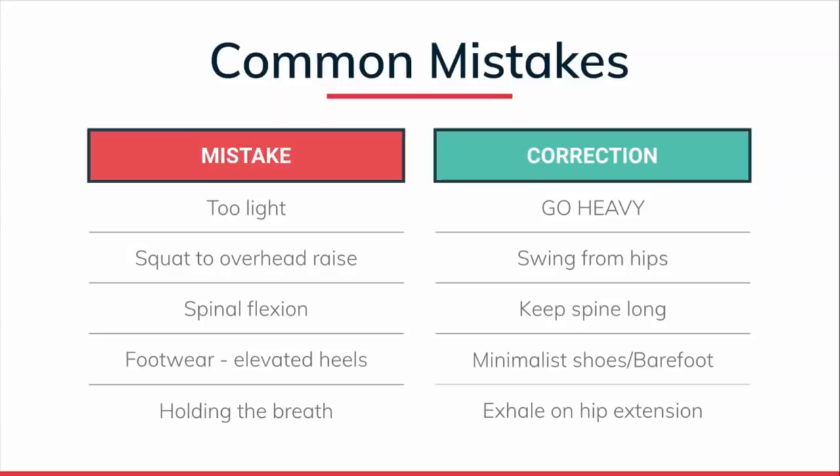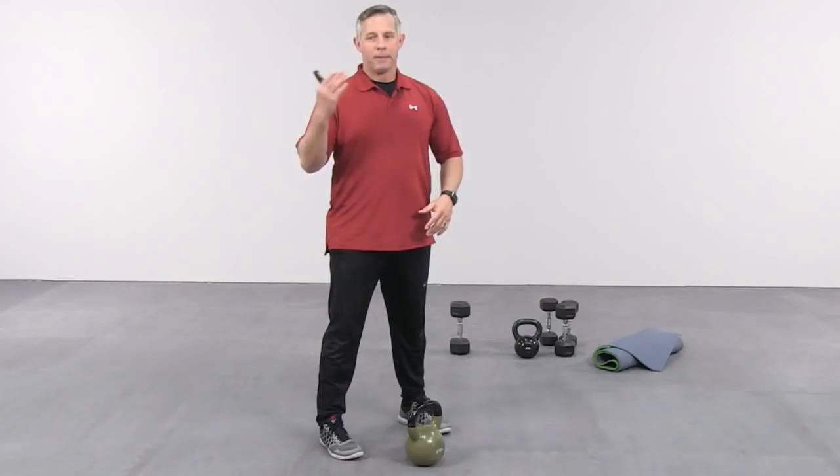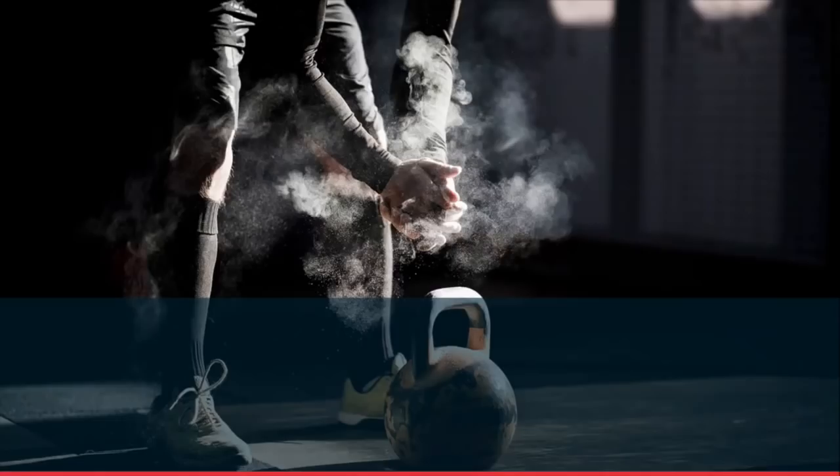Common mistakes: first, using a kettlebell that's too light — people force it with shoulders or back. Using a heavier kettlebell can actually be more corrective and teach proper technique. Second, the squat-to-overhead-raise — the arms barely move; all that power comes from the hips. Third, spinal flexion — if you see anyone grab a kettlebell and move their spine, take the kettlebell away; they need to work on the hip hinge with a straight spine first. Fourth, footwear — avoid elevated heels and excessive cushion; minimalist shoes or barefoot is ideal. Fifth, holding the breath — that elevates heart rate and blood pressure. Exhale at the top, inhale as you bring it down, and breathe with every rep. The more you practice the swing yourself, the better you'll be at correcting these issues.